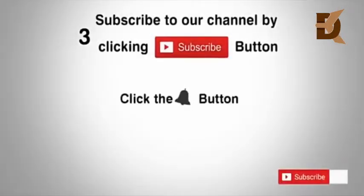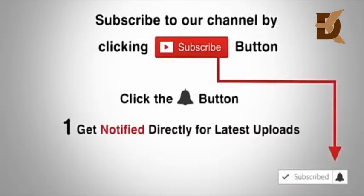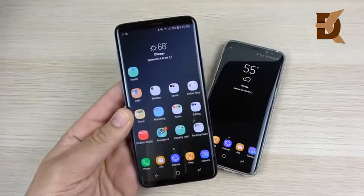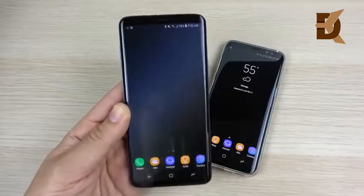Subscribe to our channel by clicking the subscribe button, click the bell button, and enjoy the latest uploads from our channel. What is up guys, Nick here helping you to master your technology and welcome.